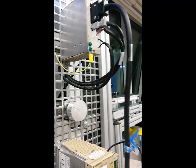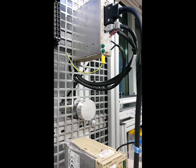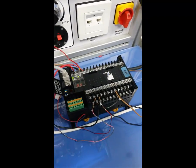As you can see, yes — this is our PLC. This is the end of this video. Thank you.